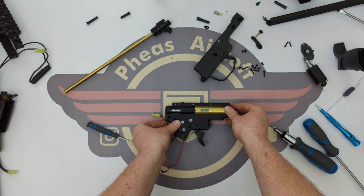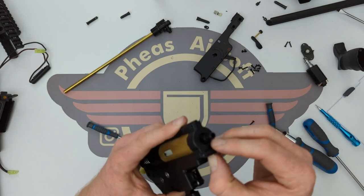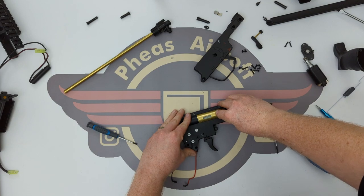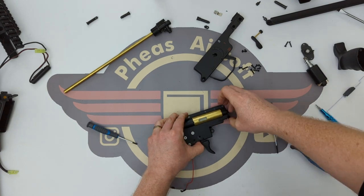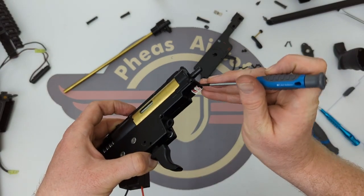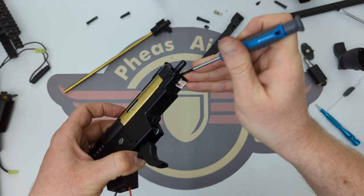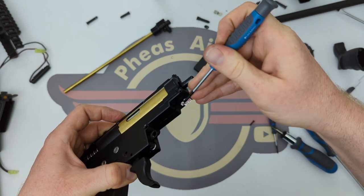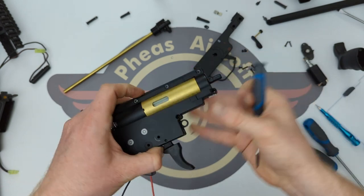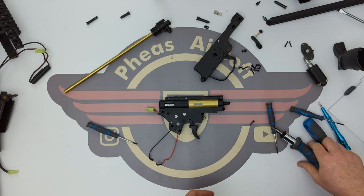I might just go and cry in a corner for two minutes. Actually, I forgot to pull that sticker out — let's lift this just at this end a little bit and use that to pull it out. There we go. Right, now let's get these screws back in.